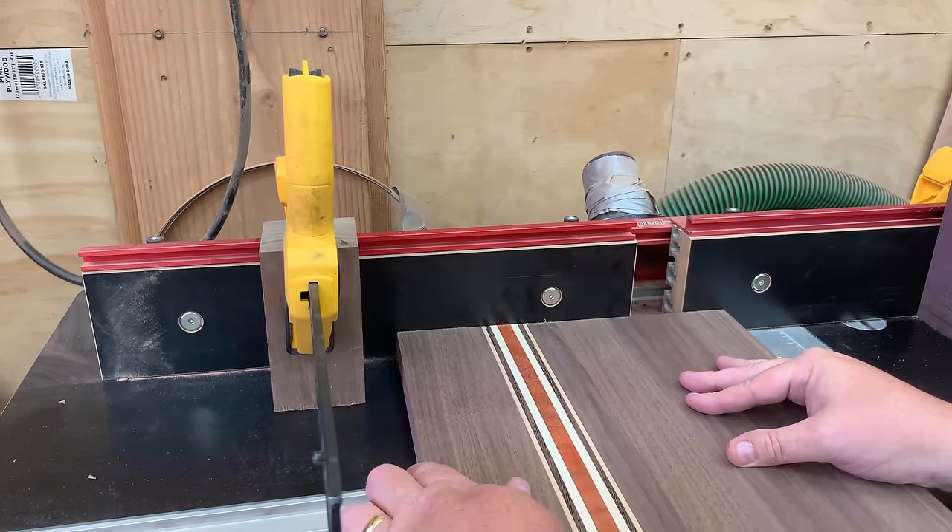Here's where you can tell that all of your hard work and measuring twice has paid off — if it has, then the corners of the juice groove will meet perfectly. They won't fall short of one another and they won't overlap one another, and that's really all it takes to cut perfect juice grooves in a cutting board with a router table.